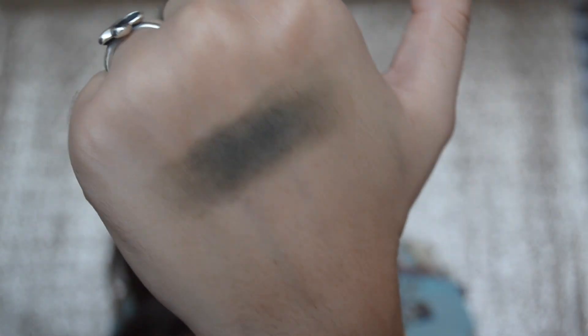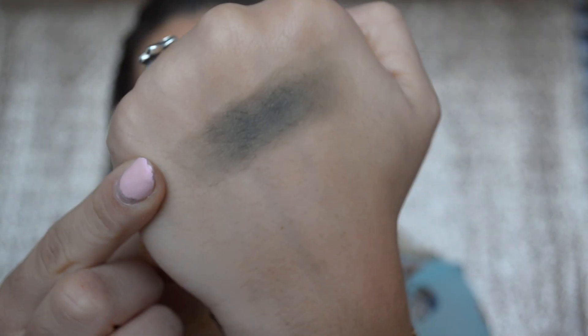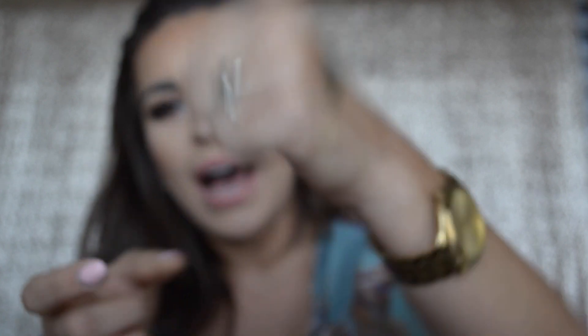This is what Dirty Martini looks like swatched — it's almost like an army green with definitely hints of olive in it. I also think this color will look really pretty with any type of brown eyeshadow, or maybe even a pop of a light off-white shimmer color on your lid. I think that would be absolutely stunning.